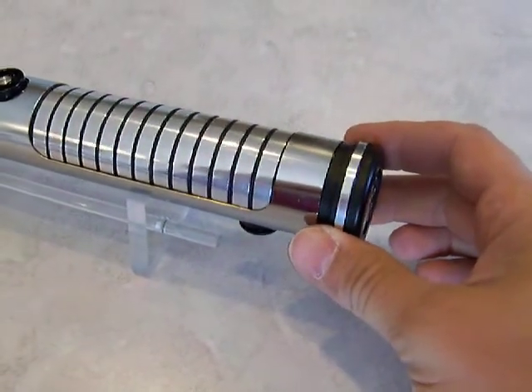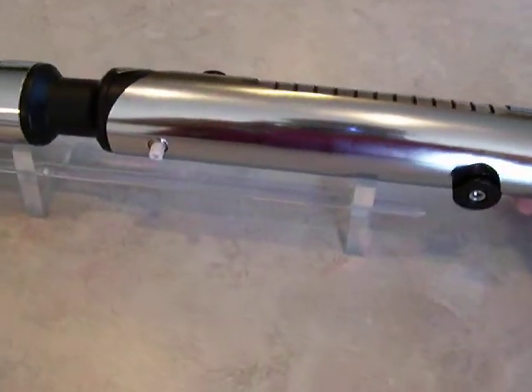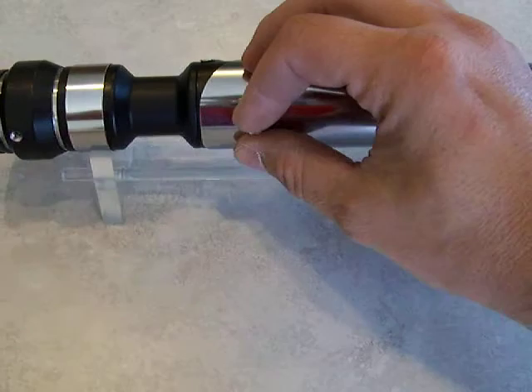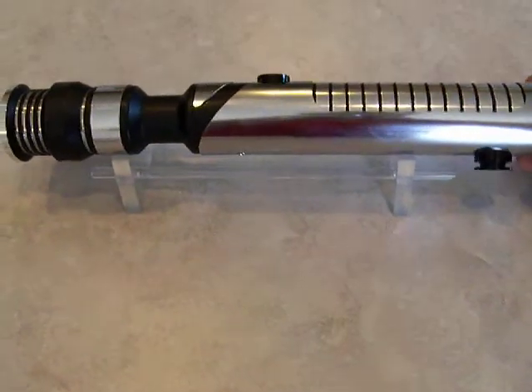This is loosely based on the Qui-Gon Gem design. Got the cover tech. I have a recharge port here. It uses a set screw. Ultrasound 2.0 soundboard.